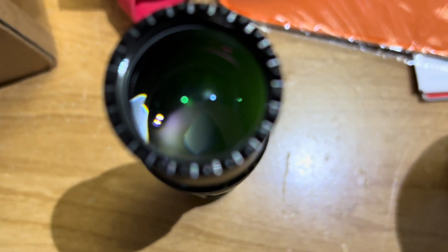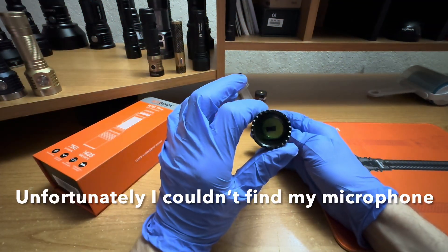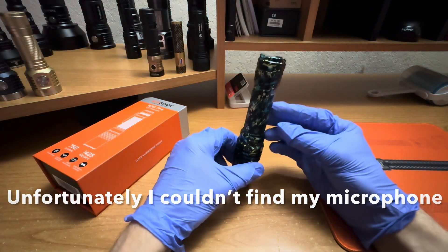Very similar — actually almost identical — to the original W10 and W10 Gen 2, as you can see on the W35, and the M2S from Jetbeam. So this is the Acebeam W10 Pro, or it could be considered the W10 Gen 3.